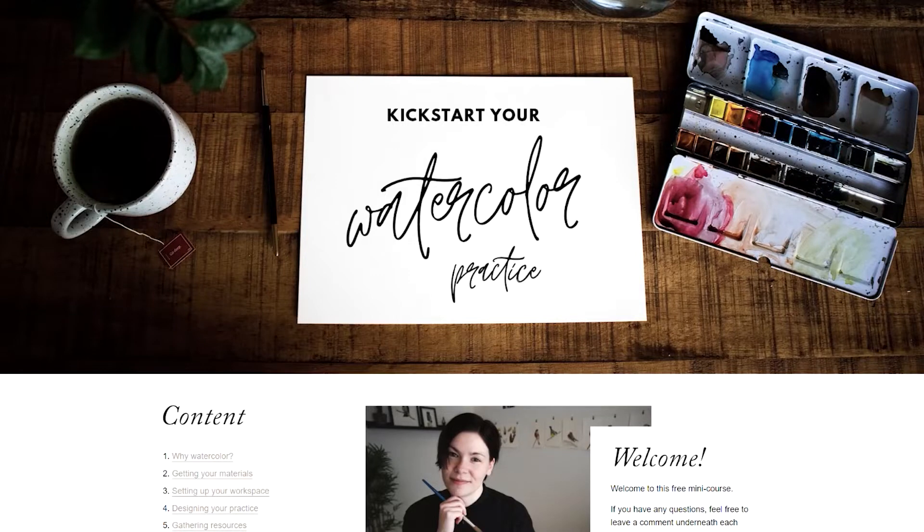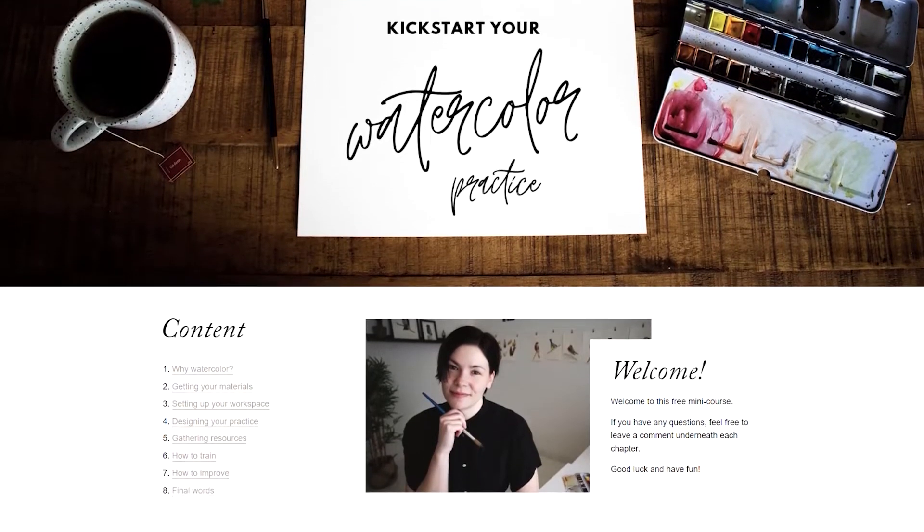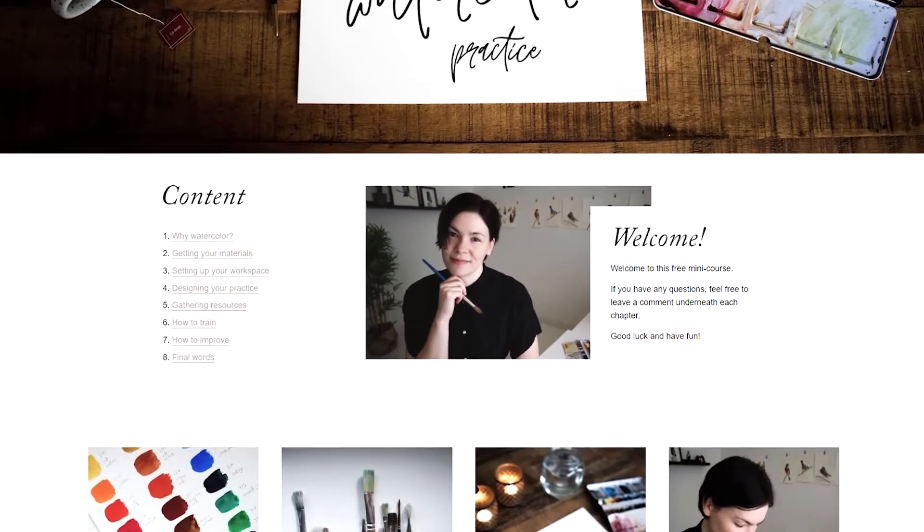That's all I have for you today — I hope you liked it! If you have any watercolor-related questions, please ask them in the comments. If you're completely new to watercolor and want to get started but feel overwhelmed by all the tips, supplies, and everything, I have created a free mini course that you can access right away — I'll put the link in the description. Thanks for watching, and I'll see you in another video!